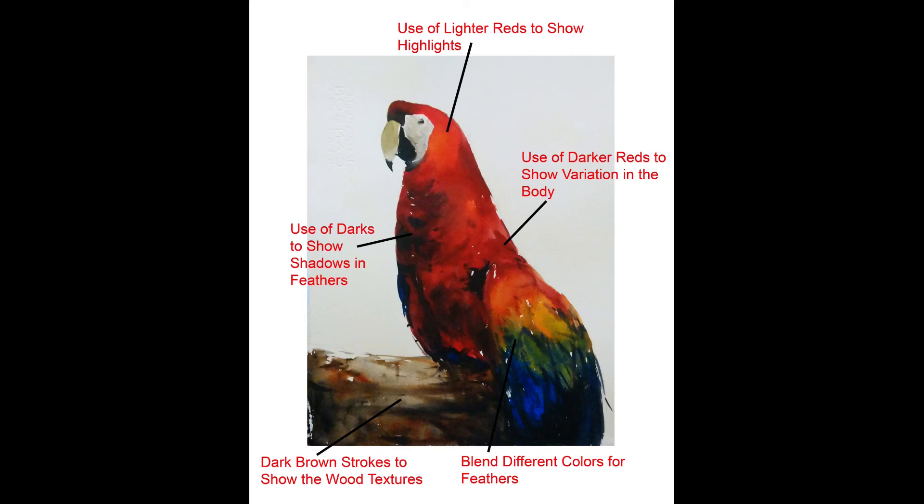So what have we learned? We need different reds and different colors to make up the body of the parrot, representing the feathers. We combine all these colors while still wet, using strokes to describe the shadows and feathers, and different dry and wet techniques for the tree branch. Brush control helps us paint the beak, eye, and face area. That's the end of this demonstration.